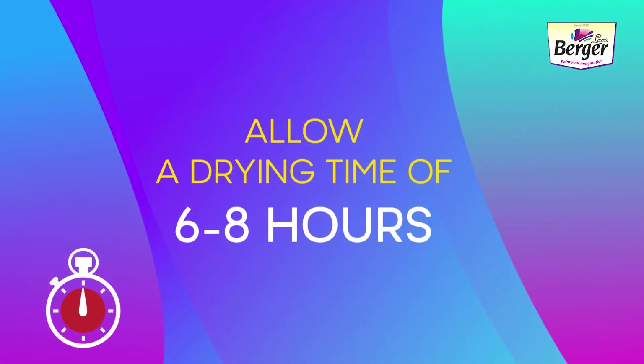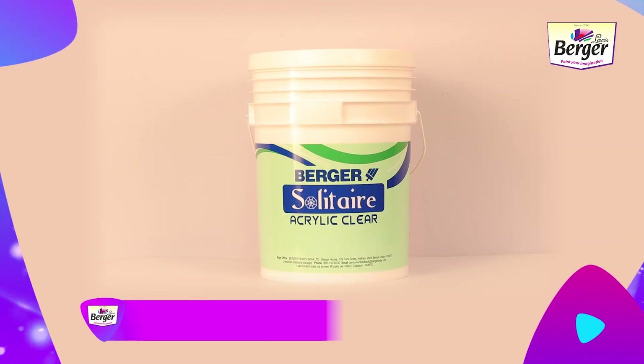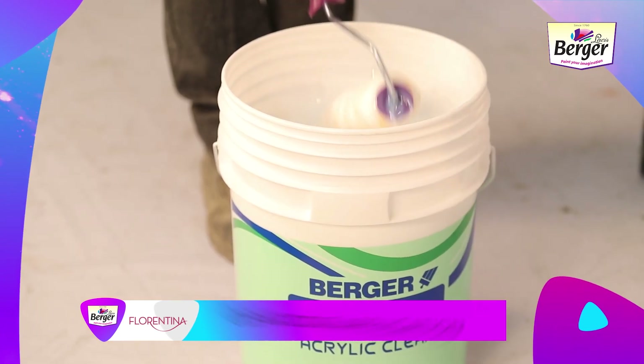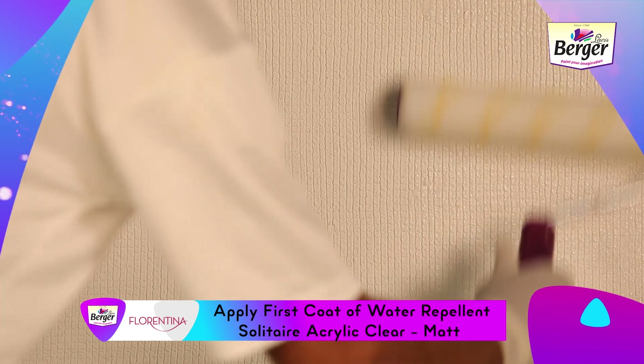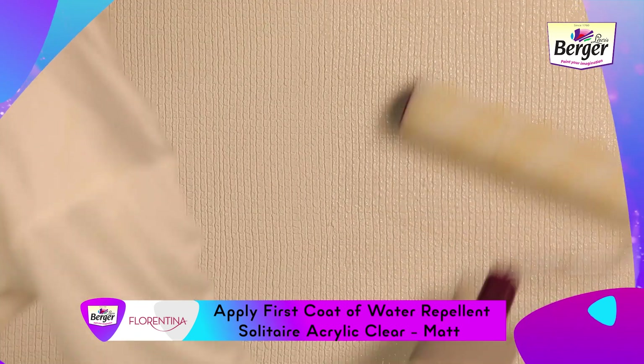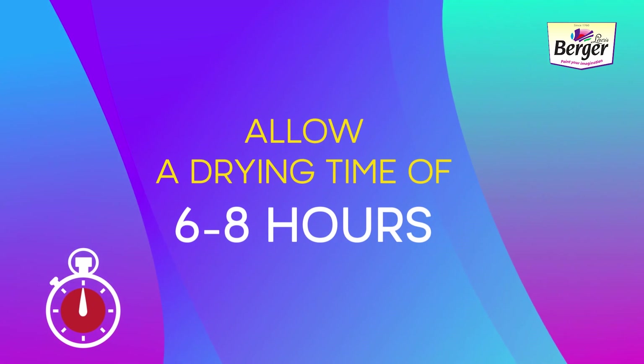Allow the pattern creation coat to dry for six to eight hours. Step 3 — Clear Coat Application: Apply the first coat of Water Repellent Solitaire Acrylic Clear Matte with the recommended dilution by roller, and allow it to dry for six to eight hours.